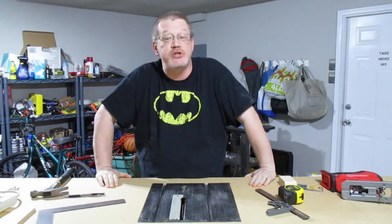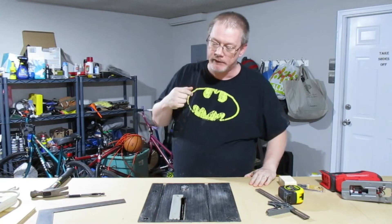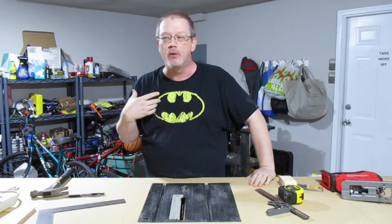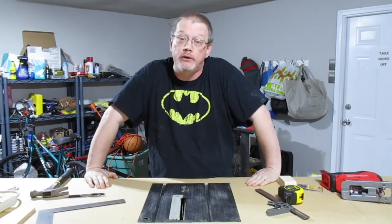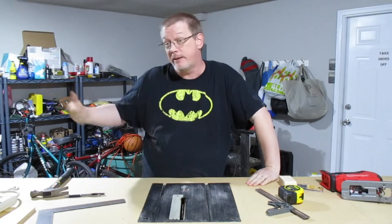Hello everyone, and welcome to our new channel, The Weekend Woodshop. On this channel, there's something that I think every one of us who are kind of weekend warrior, weekend handyman, weekend just-anything kind of craftsman can relate to. And that is the struggles of having to share your shop with the rest of your family.